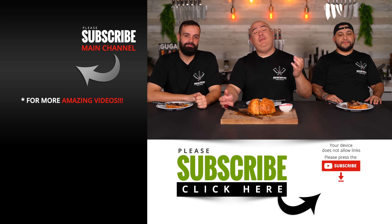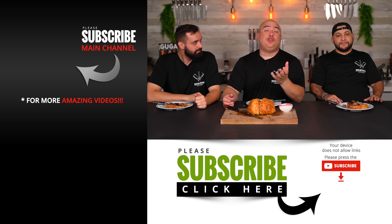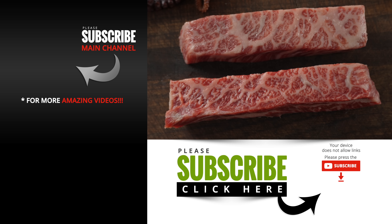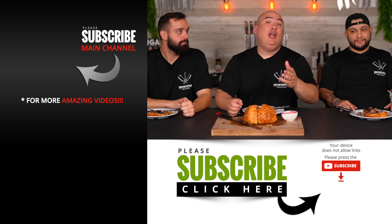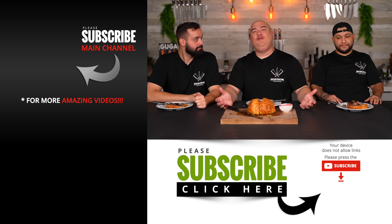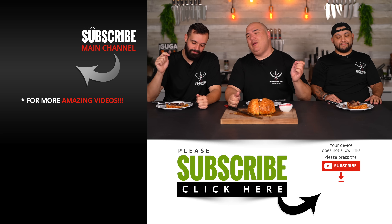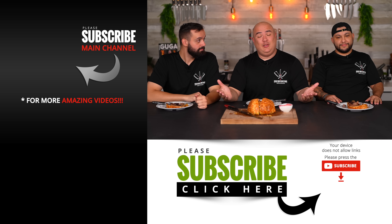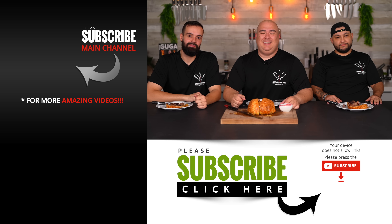I hope you guys enjoyed this video. Let me know in the comments if you would try it — maybe not every single meat together, but some combination that would work well. I'd love to know. If you enjoyed this video, hit that thumbs up. If you're not a subscriber, be sure to subscribe. Everything I use is always in the description down below. Thank you so much for watching — we'll see you guys on the next one. Take care everybody, bye bye.